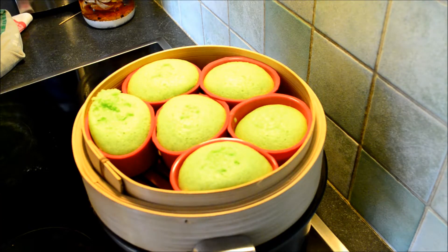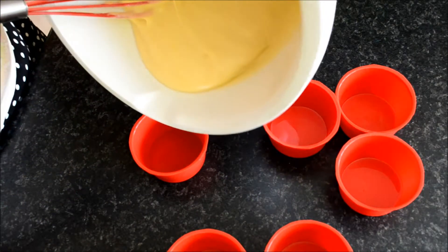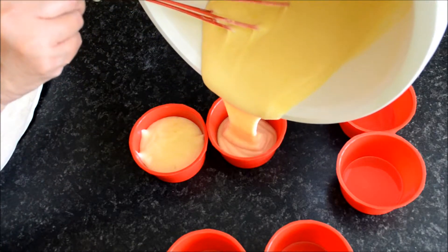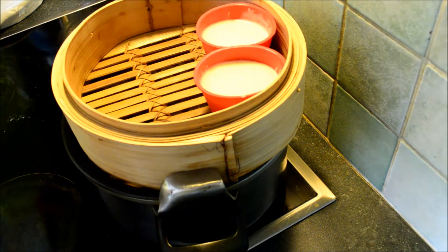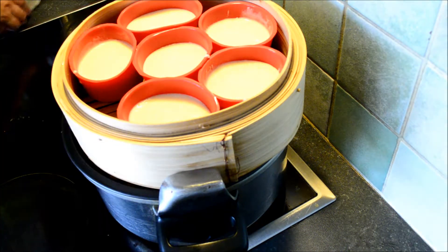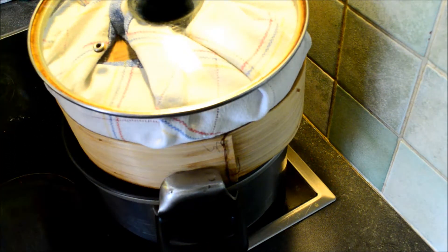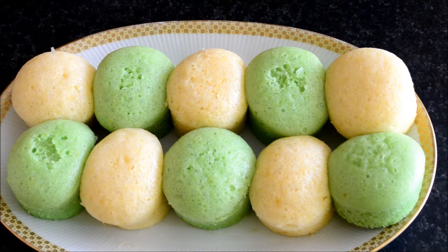Now that the pandan puto is steamed, I'm gonna steam the white puto with vanilla flavor. I will fill the mold with the batter. I'm gonna steam the normal puto with vanilla essence, cover it and steam for 10 minutes. Here are my puto pandan and puto puti!